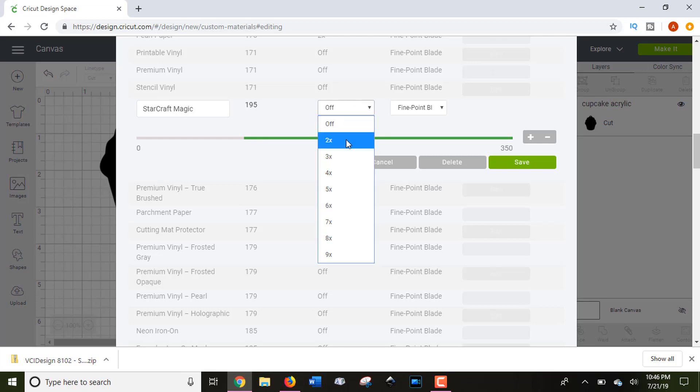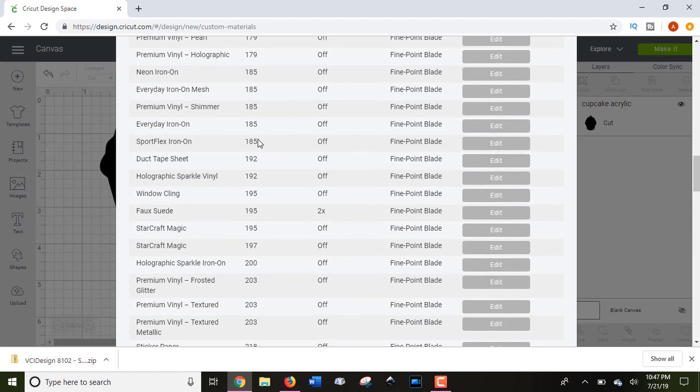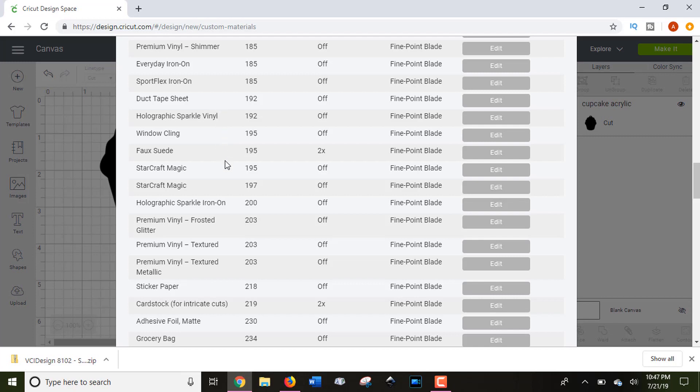You can also use the drop-down menu to automatically program your machine to do two, three, or four passes on a material before it unloads. You can also set which blade you need for that custom material. If you have the Maker, you can likely select additional blade options beyond the fine point and deep cut blades. This is great because Design Space will then remind you to swap to the right blade when you go to cut. Once saved, you can select your custom material — like StarCraft Magic — every time you cut it.